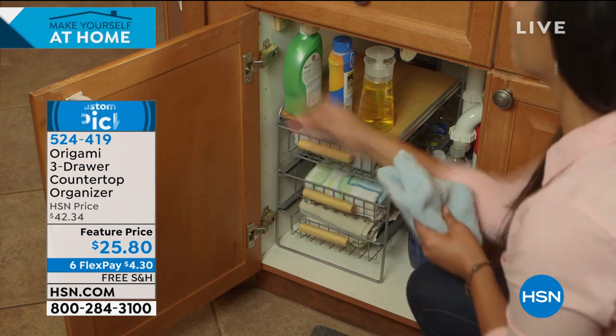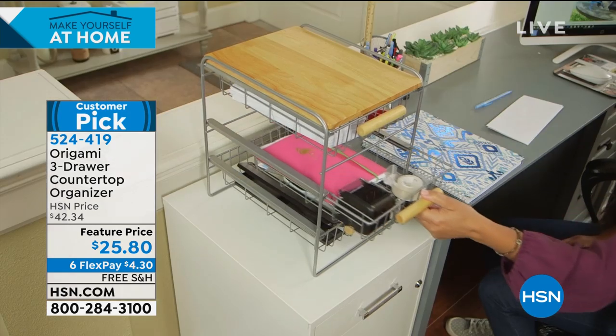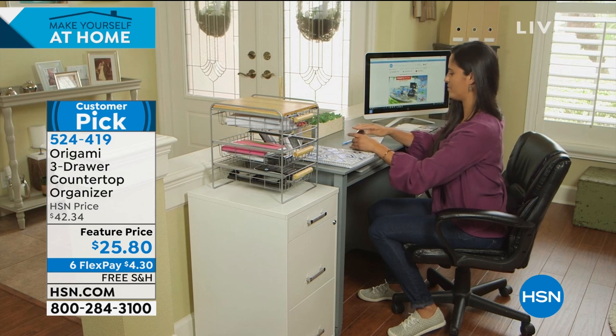I love the idea of putting it underneath the sink as well. It's a great way to be able to see everything that you've got. If you are setting up a home office, this is going to be a lifesaver for you.